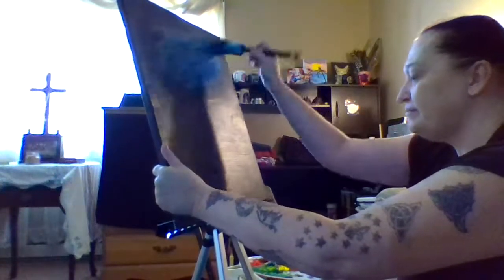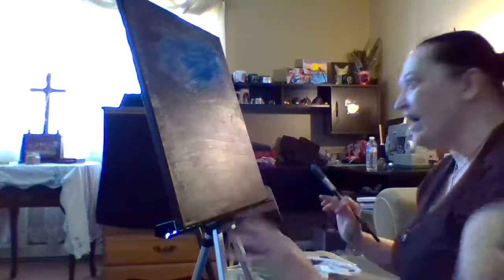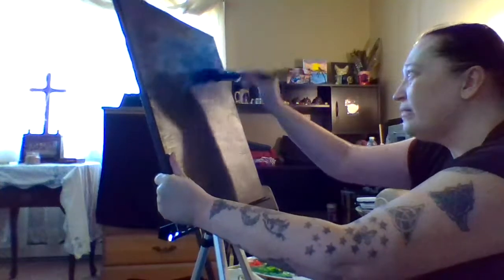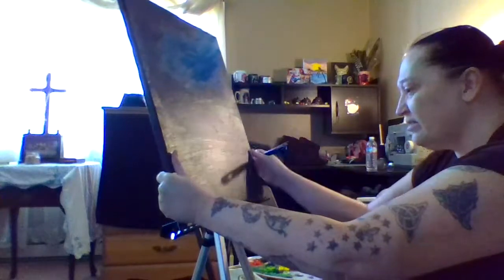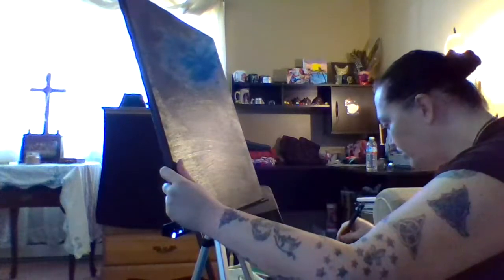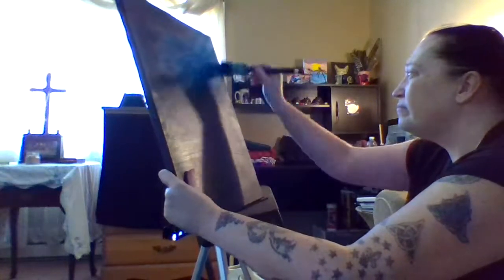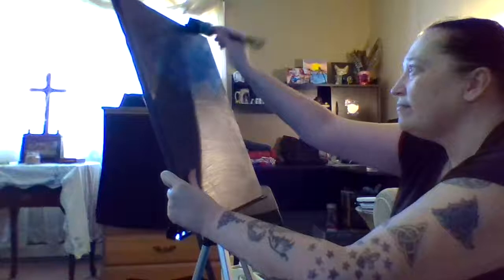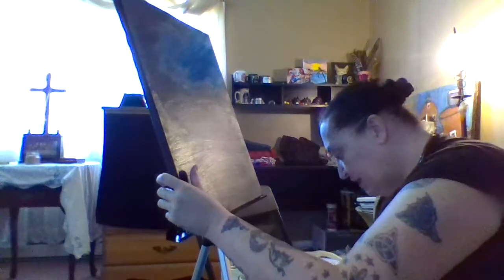I'm not too happy with the way I had to set up the easel today. This is a different easel than the other one, but I couldn't get it to hold the canvas properly. Painting is a hands-on process so it's still a little wonky — this is one of those cheap ones you can get from any crafting store if you're on a budget.